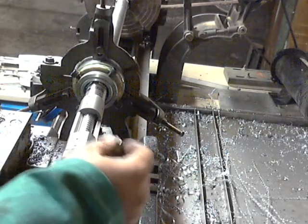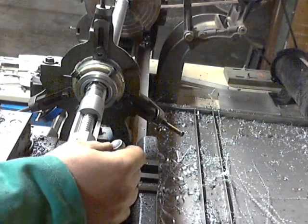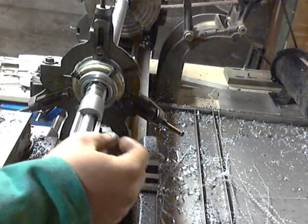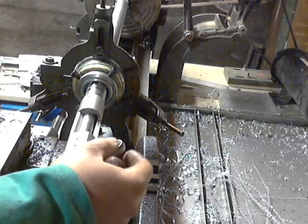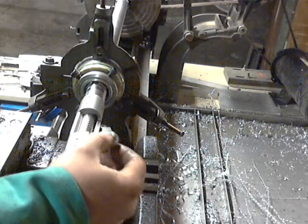Here's the finished product. Chamber's tight. This is a no-go — pretty solid no-go.